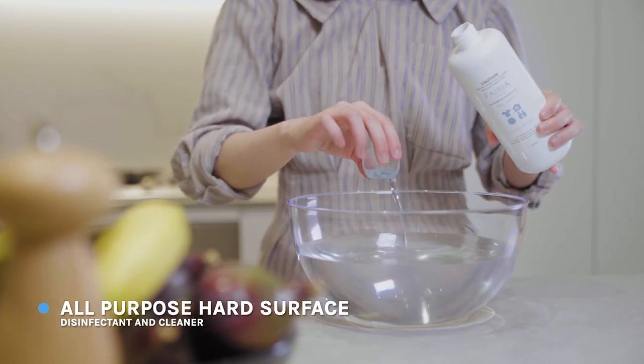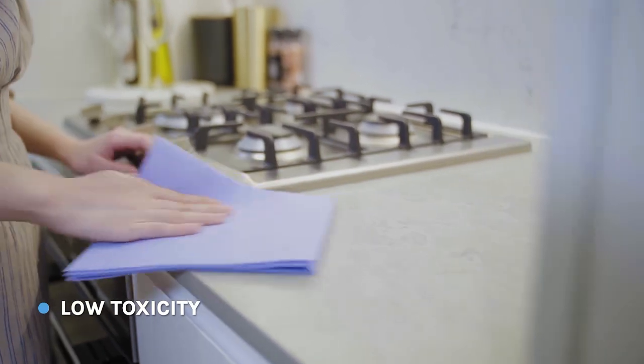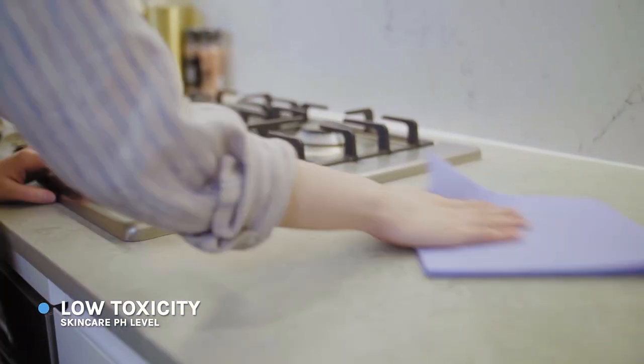Gentle on the skin and cloth. Could be used on toys and kids' clothing. Friendly for mums and babies. Safe for everyone in the family.